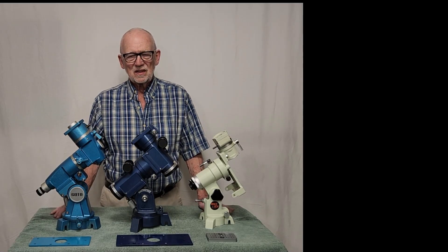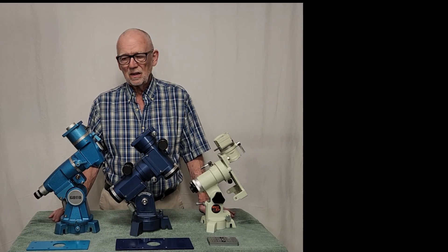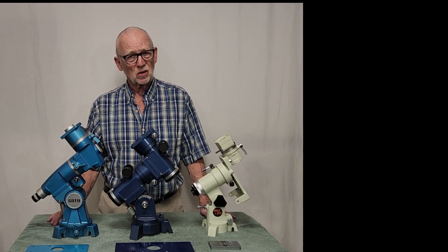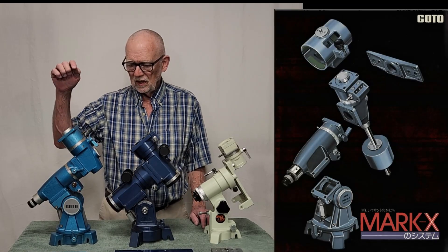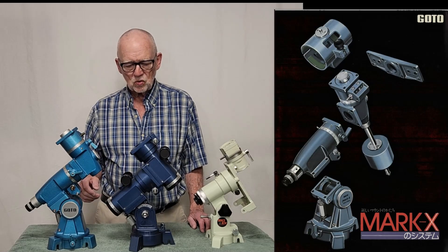Hi, my name is Dave. Today we're going to look at three somewhat revolutionary, classic telescope mounts. These are modular telescope mounts from the 1970s and 1980s. We'll start with the Goto Mark X, about 1976 or so.